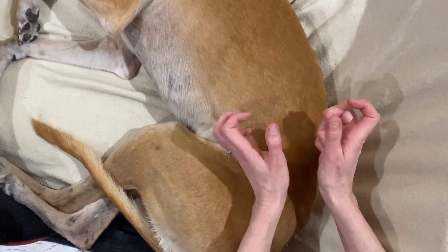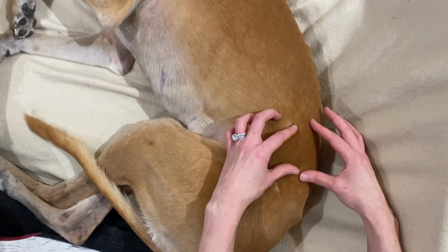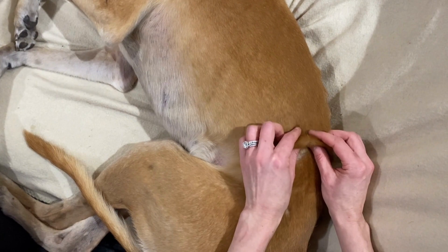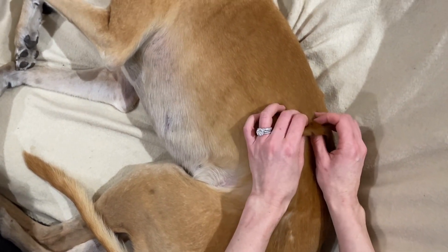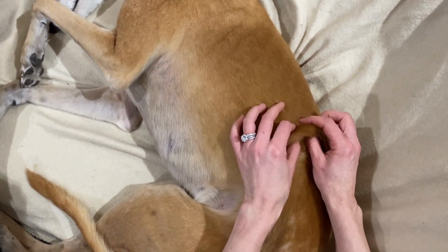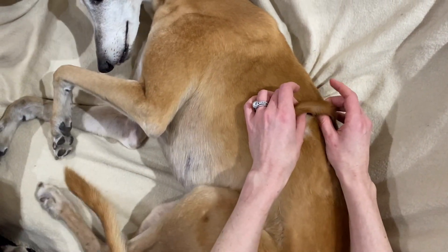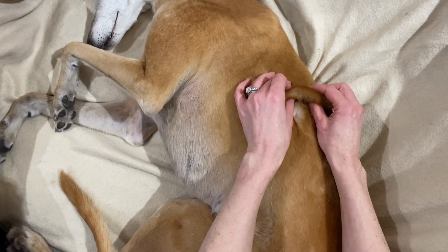Then I begin. I start with my thumbs and my index finger — I just pick up a bit of a skin roll, very lightly lifting it off the layers underneath, and I'm just slowly winding that up. I've just got to a bit of a sticky spot here with Paige.